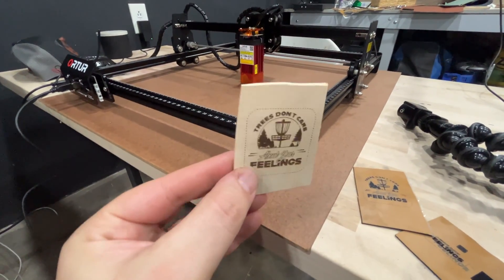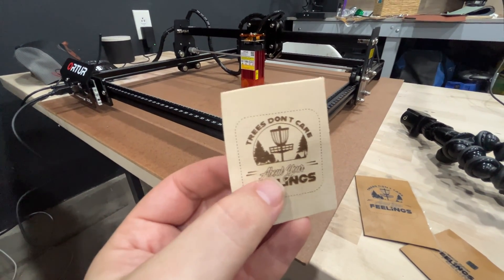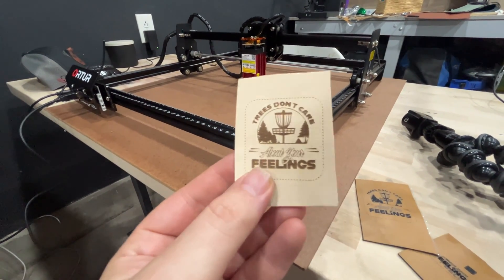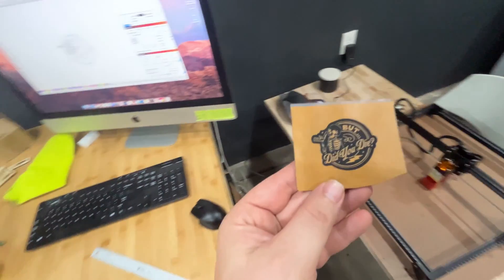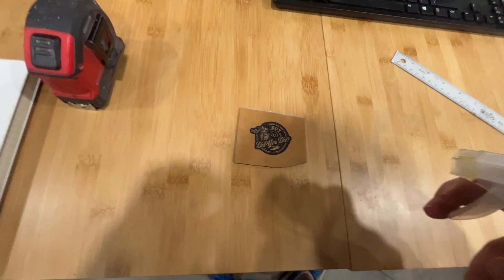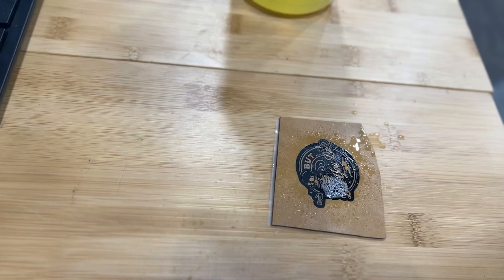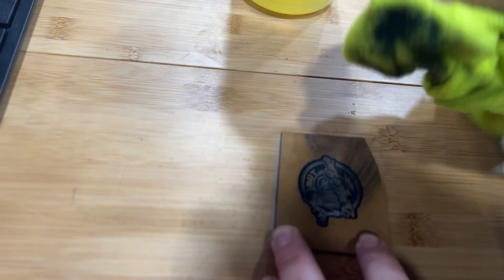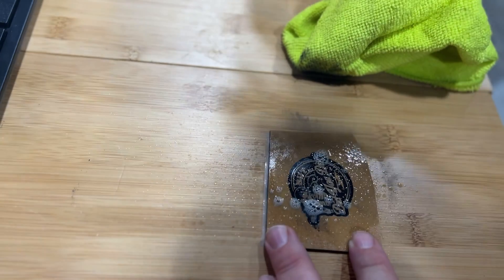On wood, that actually looks pretty good — good engraving, even on the score and outline. Good detail, especially when you have a good SVG file. That makes a world of difference. Now let's take a look at the leather patches and see what they look like after we clean them off, because what's the purpose of a good engrave if it doesn't look good when you clean it?